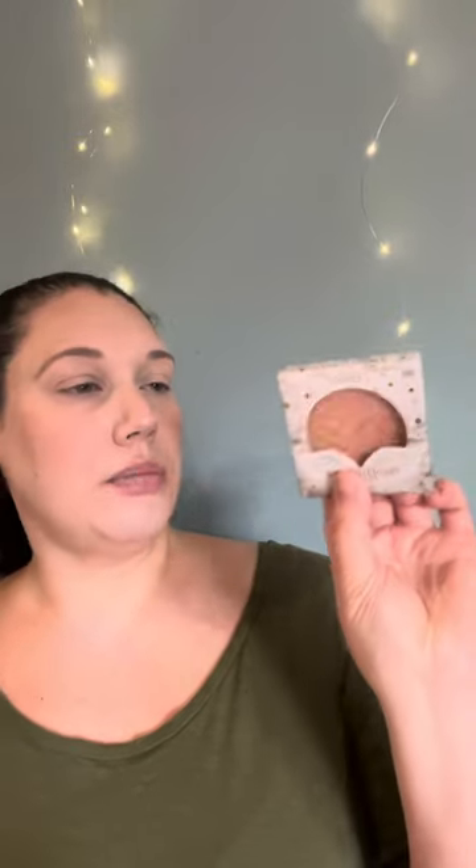For my blush I used the Colourpop Pressed Powder Blush in Good Energy. And for my brows I used the Essence Make Me Brow Eyebrow Gel Mascara in 03 Soft Brownie Brows. And that brings us to where we're at now.